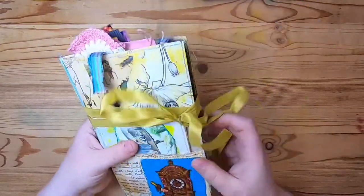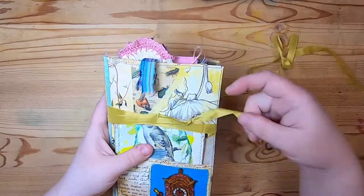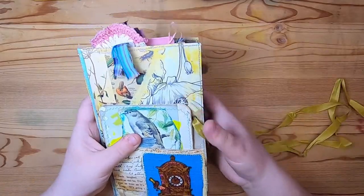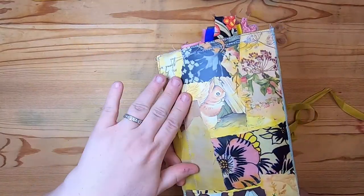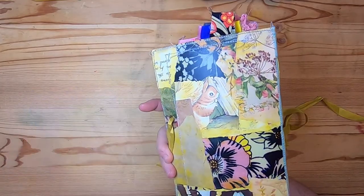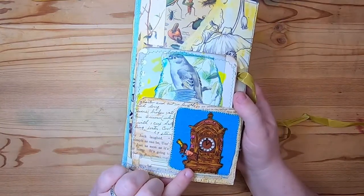These notebooks are tied closed. They have an eyelet punched in the front cover. The covers are collaged and stitched around with all sorts of fun papers. This one has a little squirrel on the back and some all sorts of different things. I'll just show you. The front has a pocket.